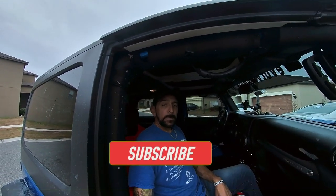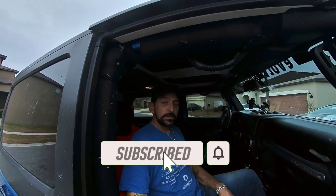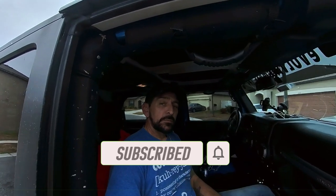Anyway guys, thanks for checking me out. Please hit like and subscribe. Hit that little bell so you see when I've got other videos coming out. Please check me out on Facebook, Instagram, TikTok at Evolving Male. Leave me some comments, let me know what you guys think. And as always guys, I really appreciate it. Peace out.